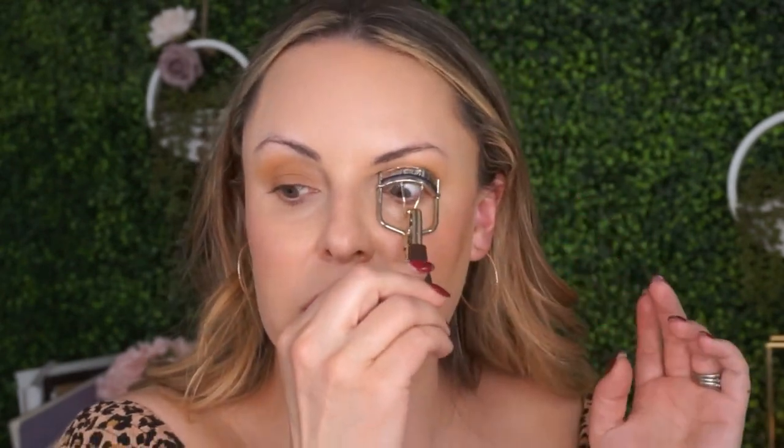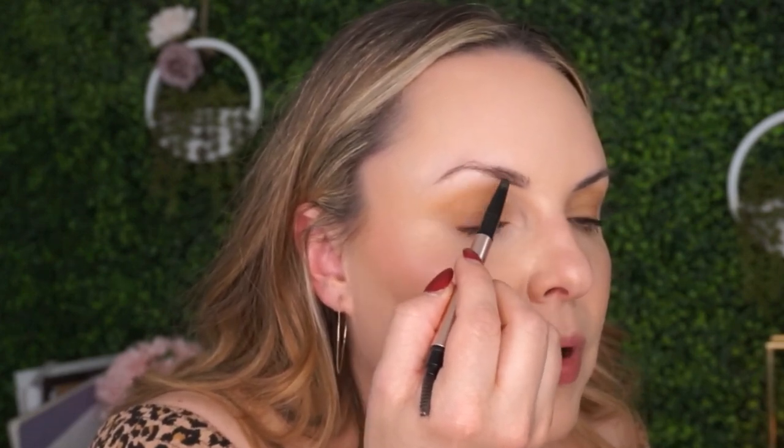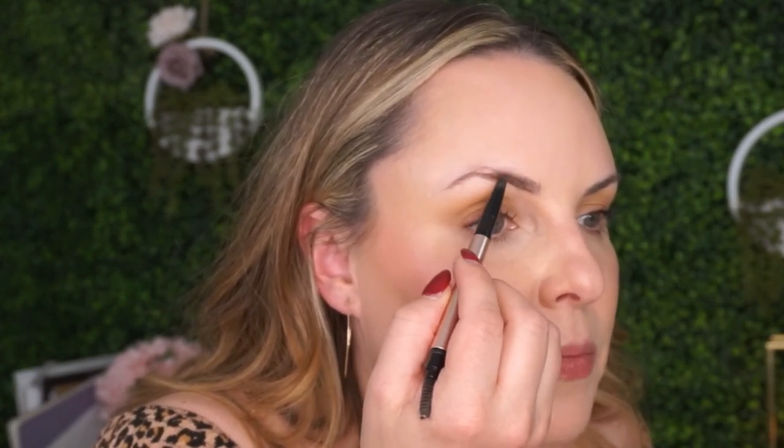Now we're going to set the face. I'm using a translucent powder that has more of a dewy finish. Now we're going to curl those lashes — really, really curl them. Then find your favorite mascara that separates and lengthens those eyelashes well. For me right now, it's the new Elf Lash and Roll Mascara. The eyebrows on most of these filters are rather bold, so we're going to give our brows a really nice shape.